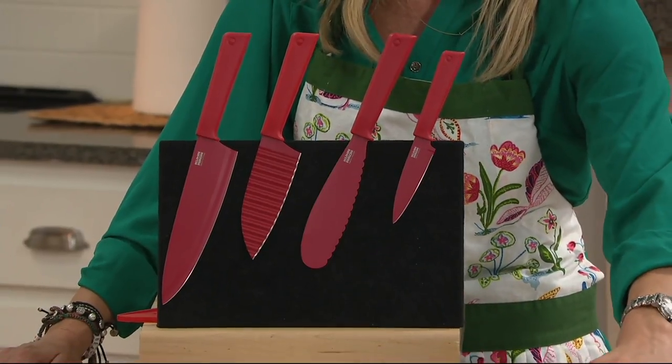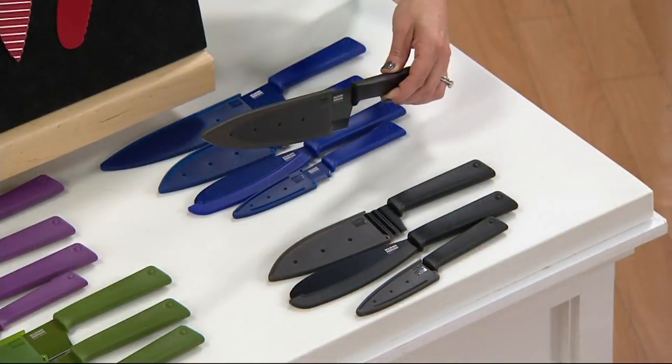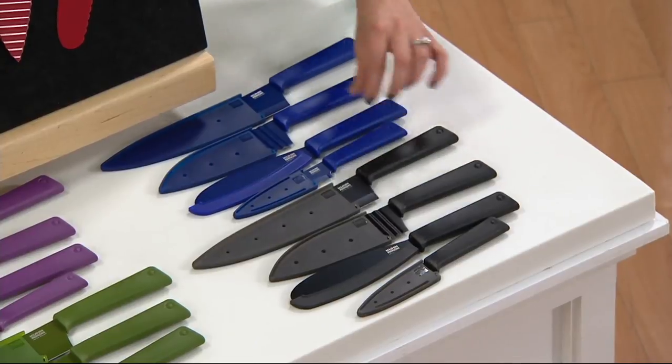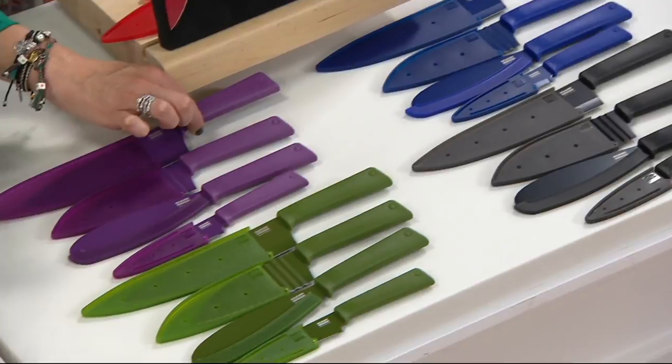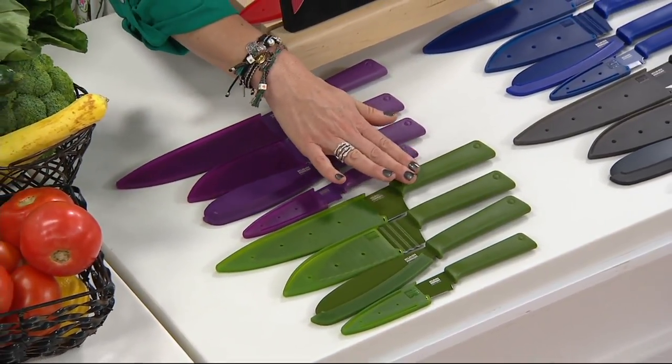Then we have black over here. I love this — I'm building a home, doing a black and white kitchen, so I'm going to have to pick up this set so it totally coordinates. Here is the blue. We've got purple for you — that is the most limited color — and then, of course, we have the green.